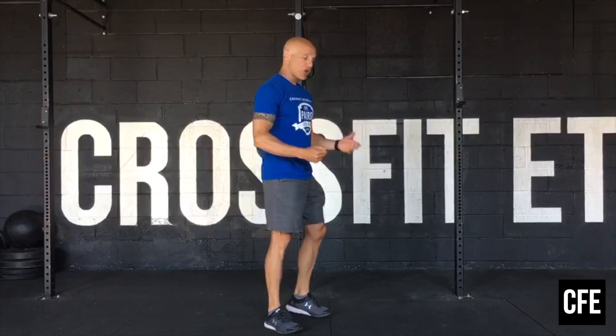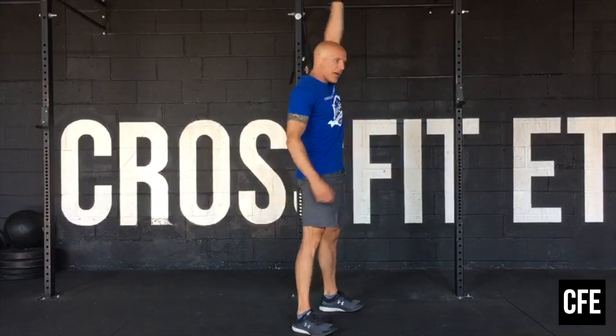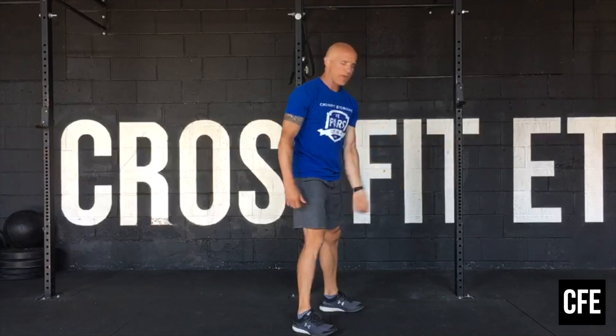For the devil's press, you're essentially going to go into a burpee. As you come up from that burpee, you're going to grab your dumbbell, swing it through your legs and bring it overhead. Back down to the floor into your burpee, again swing it through and overhead. 5 left, 5 right.